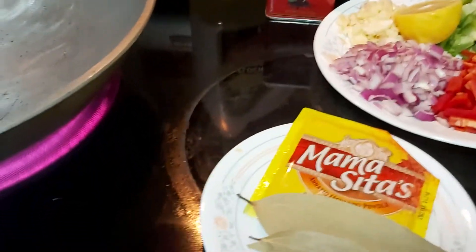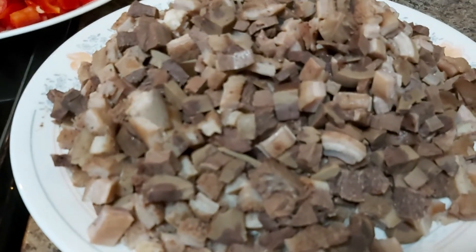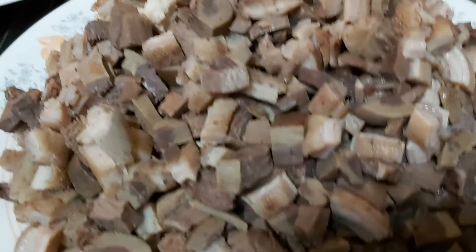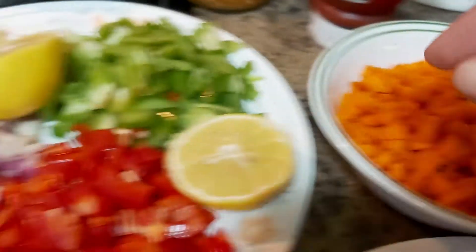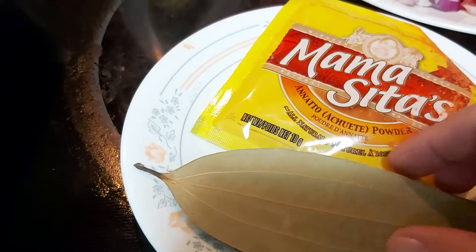Let's start the cooking. Now remember the beef innards — beef, mga nilalamang loob niya. I tried to discard its water and slice it into tiny pieces. Those are the varieties of the innards. I have here my carrots sliced into tiny bits, red pepper bell, red cooking onion, lots and lots of fresh cloves of garlic, lemon, green pepper bell, bay leaf, and annatto — achuete — which is a food coloring that will enhance the color of our food.